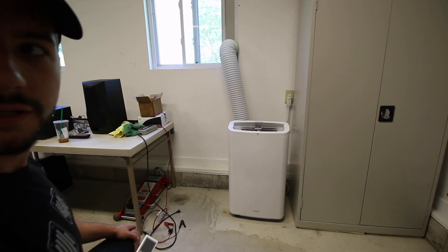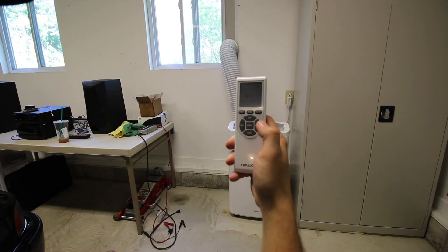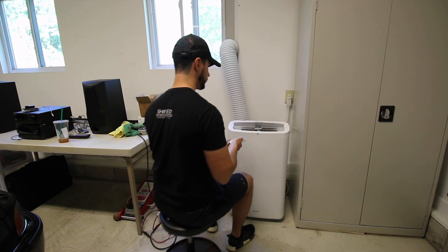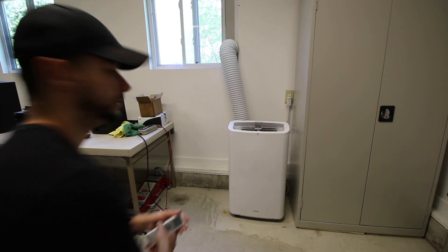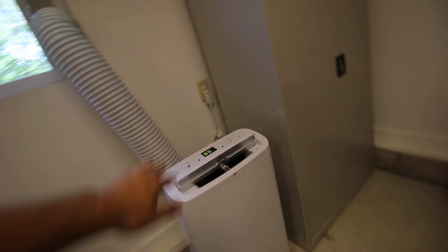Oh look at that — we're turning on! And it's on fan. Okay, dry — that's dehumidifier — and then cool, so let's turn cool. Oh, now it's cranking! Let me give you a closer look, it's on. I turned the mic around — yeah, it's definitely cold air. This thing lines up pretty good, there's just a tiny little gap.